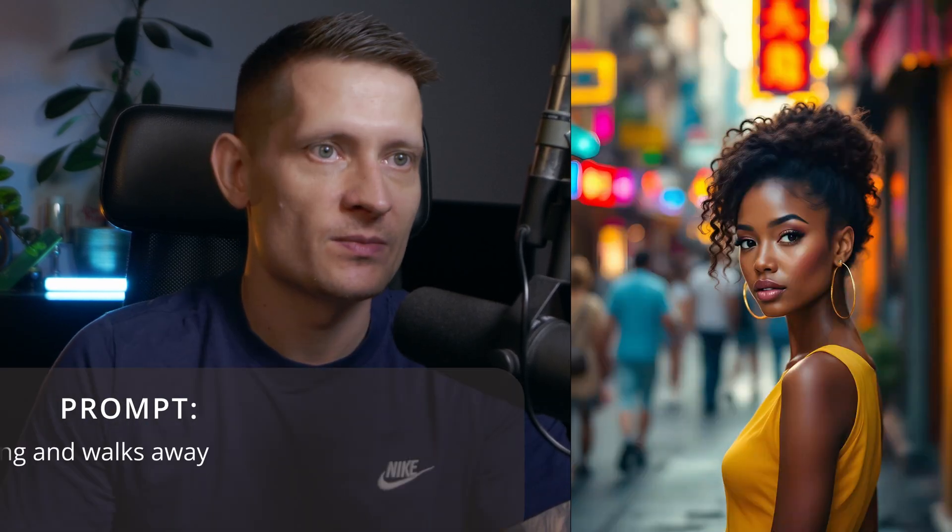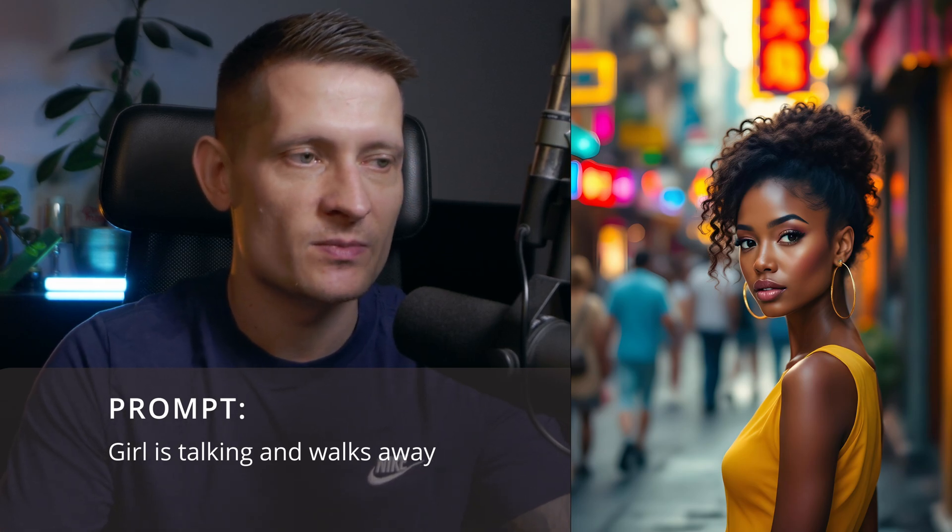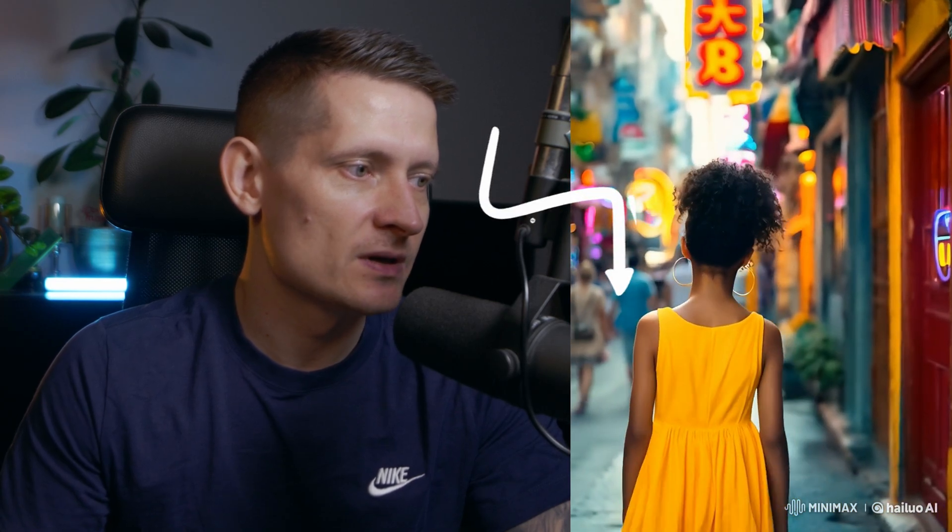This next image was generated with Flux 1.1 Pro. The prompt I wrote is 'girl is talking and walks away' — a really simple prompt. The teeth don't look great and her eyes look a bit weird, but other than that it looks really good. The people in the background are moving naturally, but the face is kind of a problem.